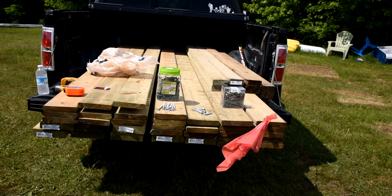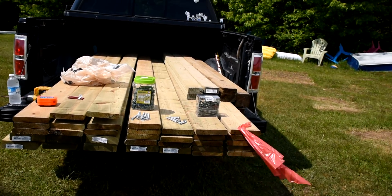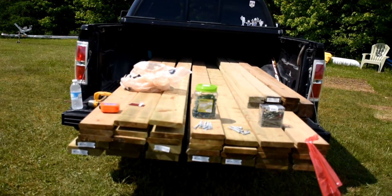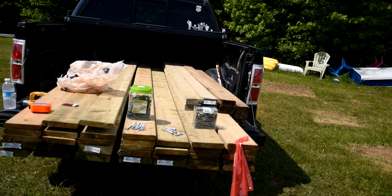Today's project we're going to put together a raft. We're going to have some barrels — they're over here in the woods, you can just see them off to the right of the truck there. We've got our lumber in the back of the truck and most of our hardware here.